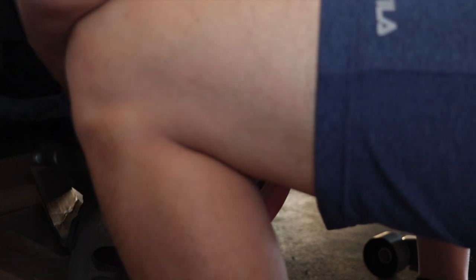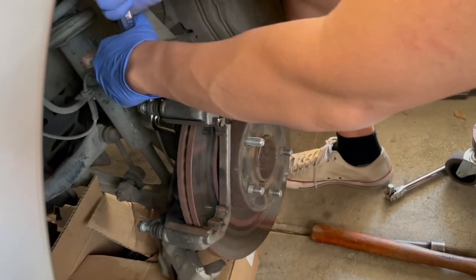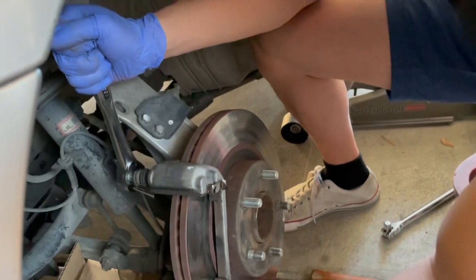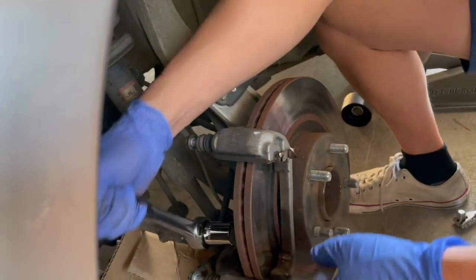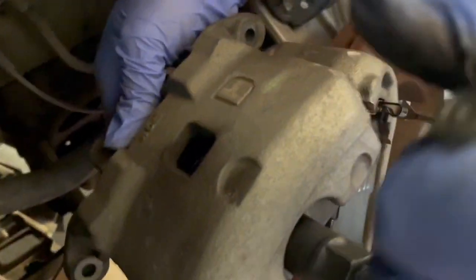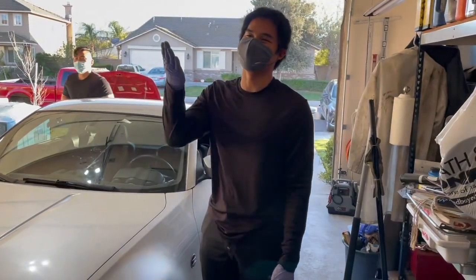Right now John is tightening the brake caliper bracket onto the hub — we've got the rotor on as well. We're going to clean the rotor because it is a little smudgy. We got the bottom bracket bolt on. Now we're just going to compress the piston inside the caliper so the pads can clear.